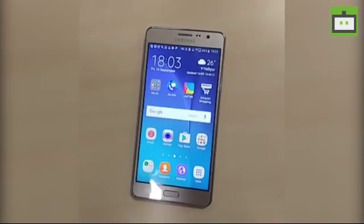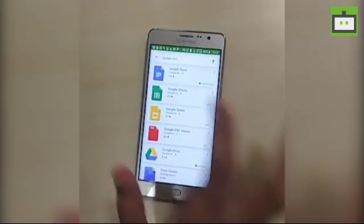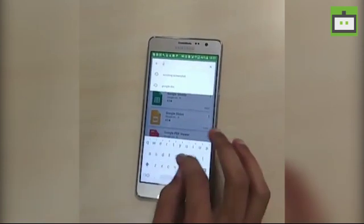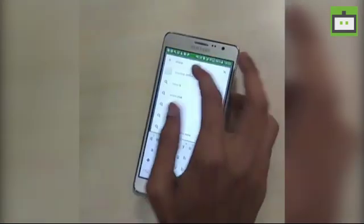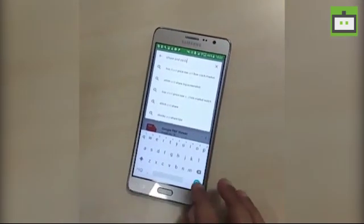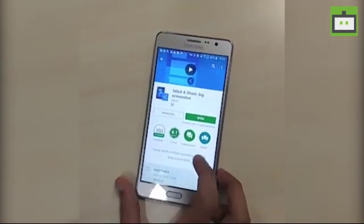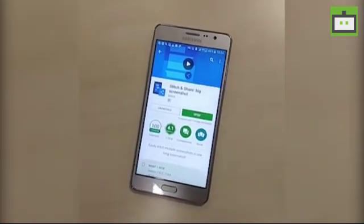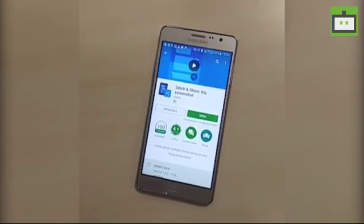It can be solved through a third-party app in the Play Store. All you need to do is go to the Play Store and download the Stitch app. Basically this app lets you take as many screenshots as you want and stitches all of them into one long scrolling screenshot.